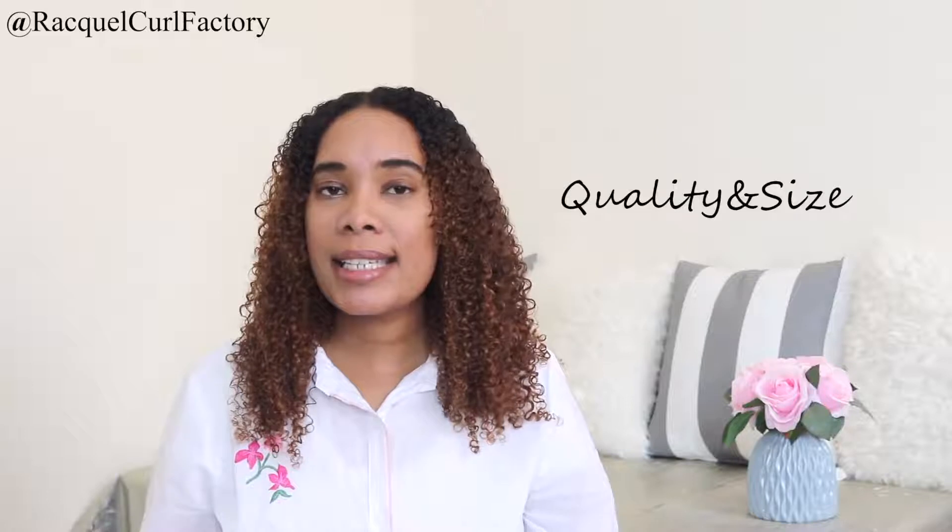Now we're going to talk about the quality and size, starting with the size. This product is 250 milliliters. It is on the small side, even though I know we have to consider the price point. For 250 milliliters, I think it's a little small. When it comes to quality, this has sulfates, parabens, and silicone in it, so quality isn't very good. It does have some moringa and citrus extract that helps with some hydration.